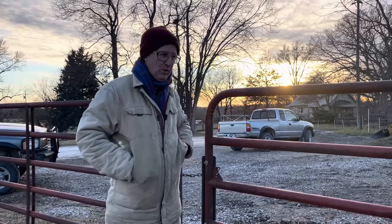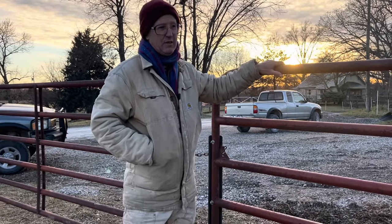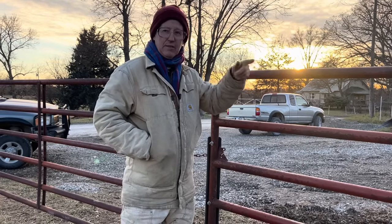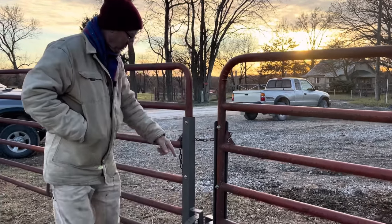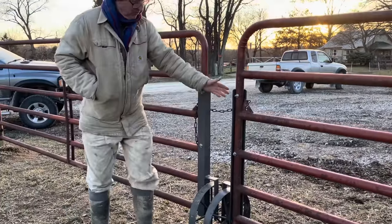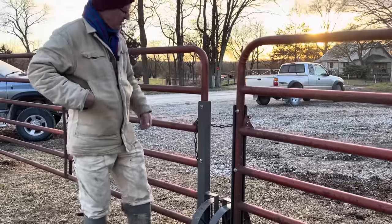Today I'm going to show you we're almost done with the corral. We've got a few latches to put in, but all the gates are hung. That's pretty much all we've got to do — get the old chute out of here. We've got the wheel gates. Jacob built for us the actual wheels, which let the gates swing open.